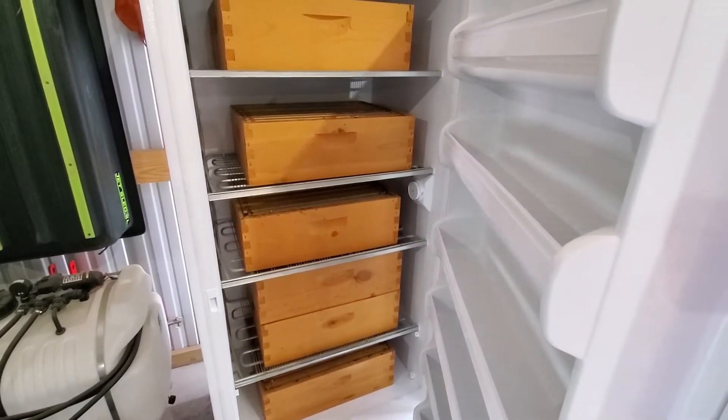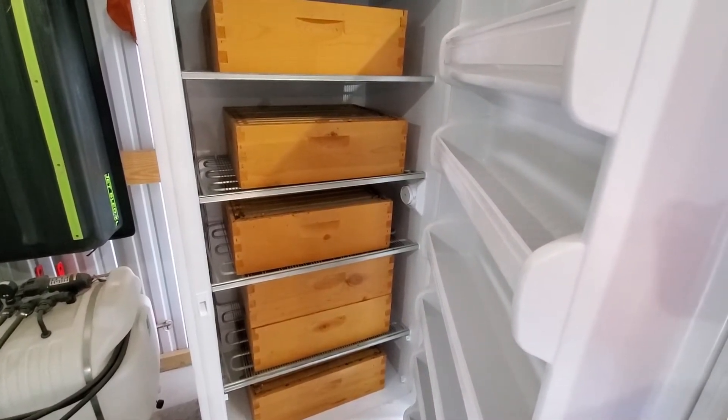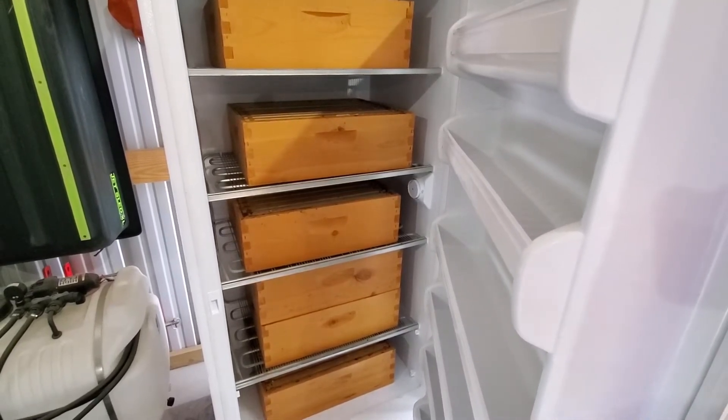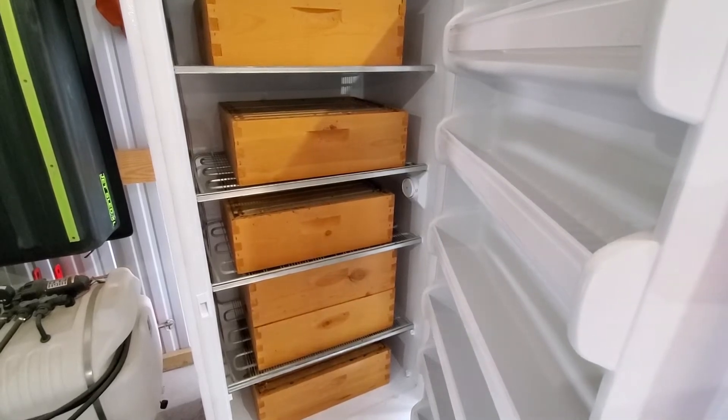Lastly with the bees, we're going to do two treatments of Apigard, then some feedings to get all of them up to the weight we want for winter, and one more treatment of oxalic acid right after Thanksgiving — and then the bees will be done for the year.